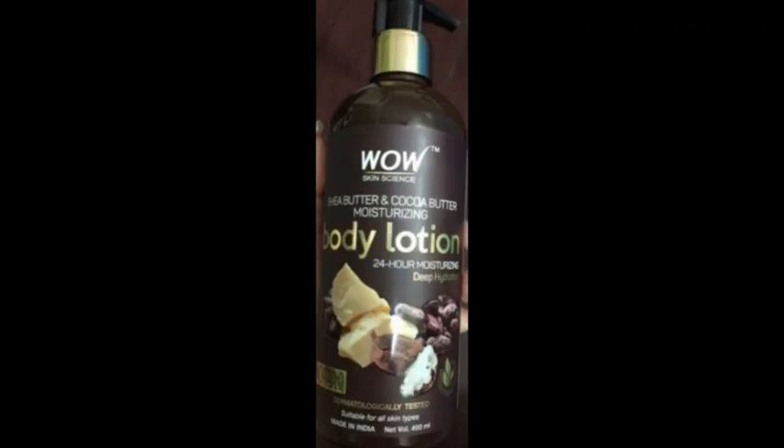Hi friends, welcome back to my channel. In this video, we have a review of Wow Skin Science Shea Butter and Cocoa Butter Moisturizing Body Lotion.